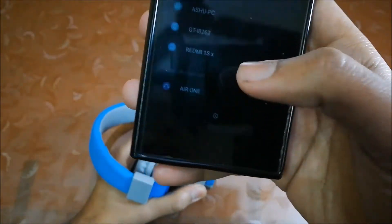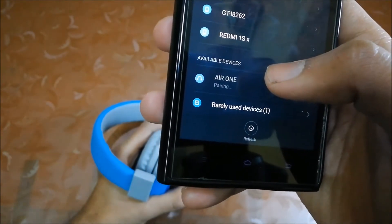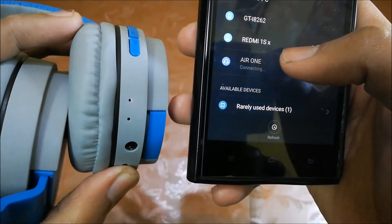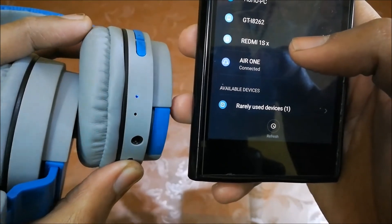Just search for it and there's Air One — it's paired. When it's paired, the lights stop blinking and turn to a continuous blue light.